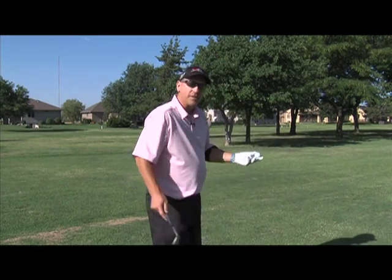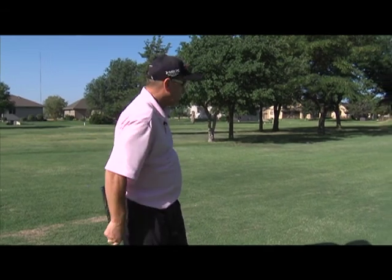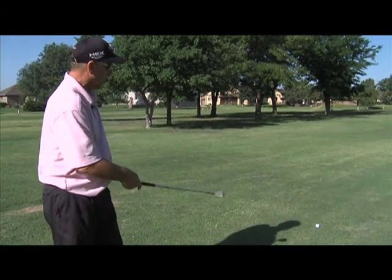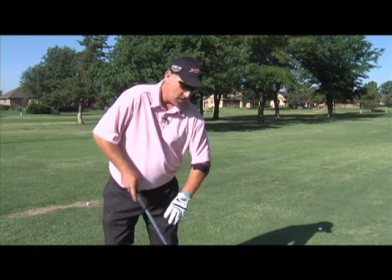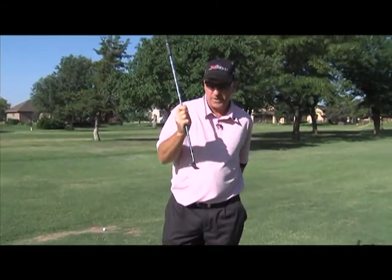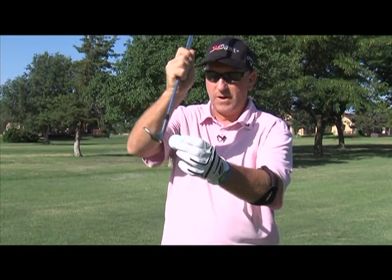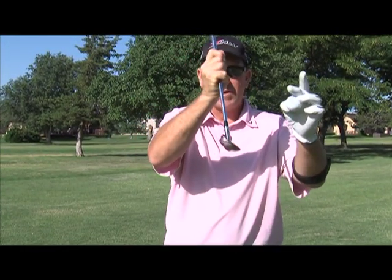A lot of how we create spin is determined by what kind of lie we have, where we've hit our drive. Today I've got two or three choices here. I've got a normal lie on the fairway, so I should be able to get to the ball. What also happens is when the club comes into the ball, it will come in this way, hitting the ball first, creating spin.